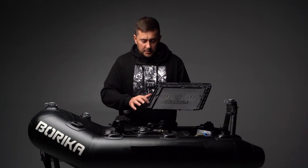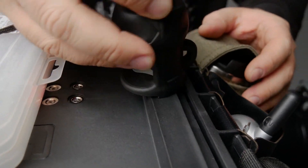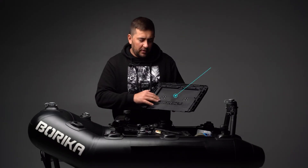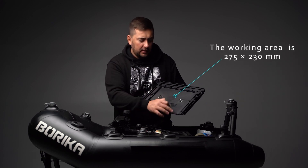T-Tracks are located along the perimeter where T-Track adapters can be installed to fix additional accessories. The working area is 275x230mm.